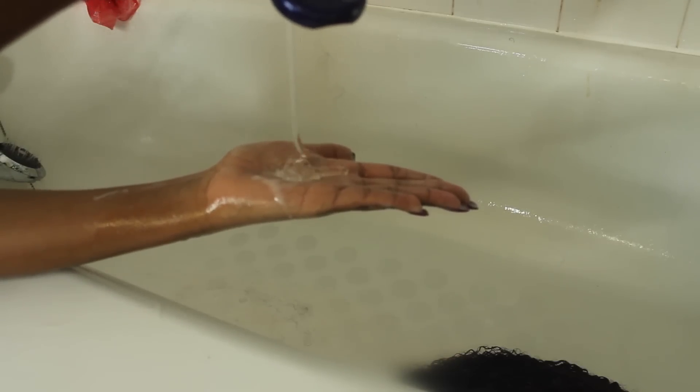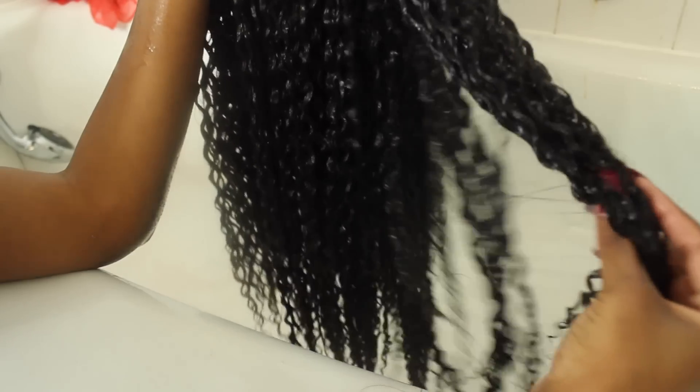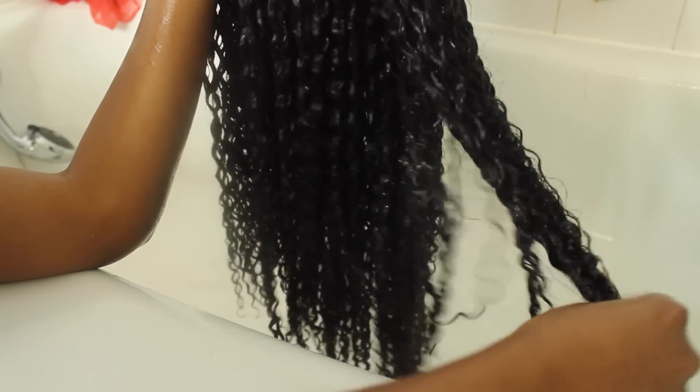Now I'm applying my gel — I'm taking about a palmful and smoothing that all over the hair, really focusing on the ends and scrunching up into the ends of the hair. Then I gave the hair just a really quick two-second rinse to really set everything, and this is what it looks like when everything is all set and nice — it's super shiny and it looks brand new.